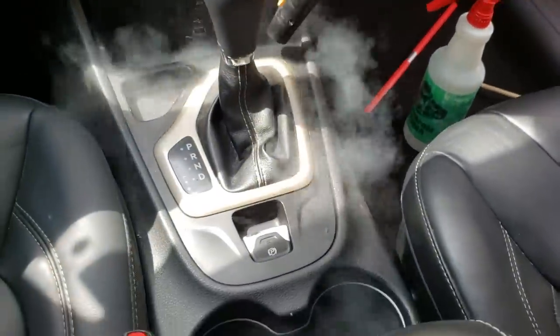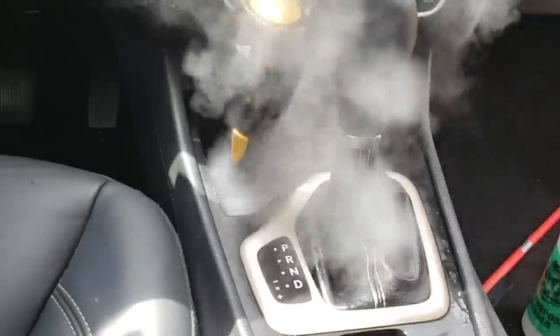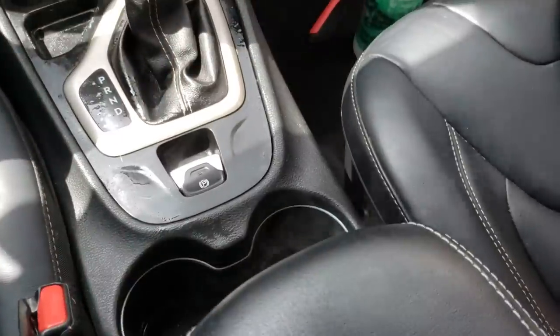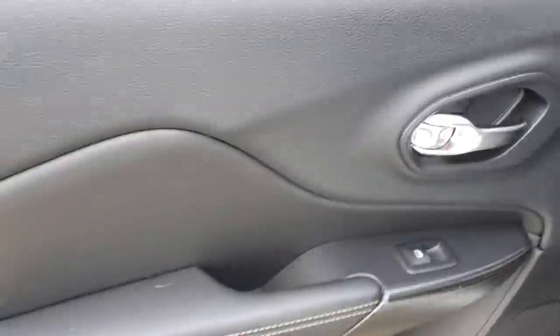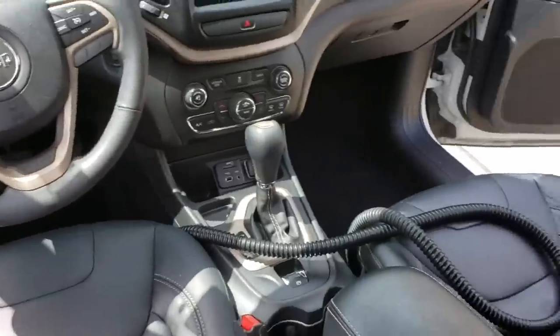This is the only shot I have of us using the McCulloch steamer on the interior, so I just figured I'd throw this in there. We're about to wrap up — there's still pet hair because that's just what happens while we're still cleaning. It's important to make sure you're checking all the areas: move the seats, recline the seats forward and backwards, because you will miss areas if you're not inspecting all the different angles and sections in the interior.